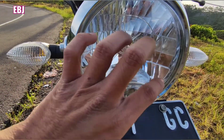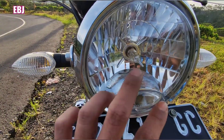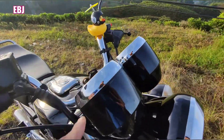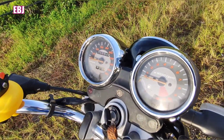Cover-covernya udah pakai mika. Dalam-dalamannya udah agak kekinian gitu. Lalu lampu sen gitu om bro. Selanjutnya bisa dilihat kilometer gitu ya, seperti ini om bro.